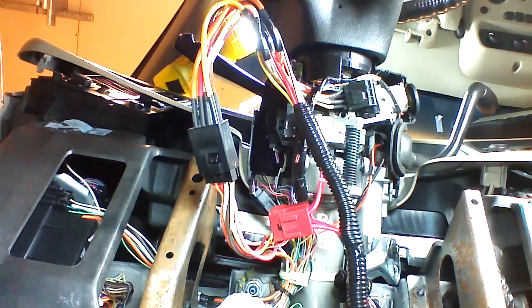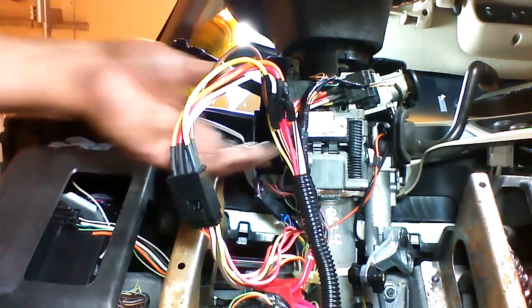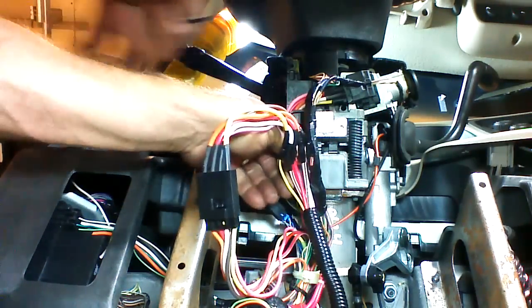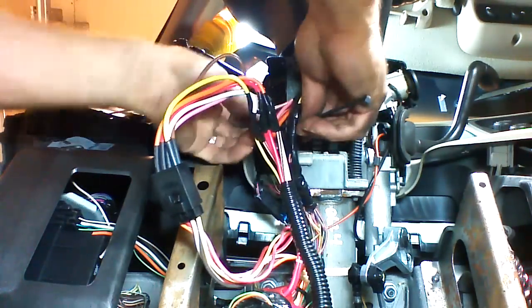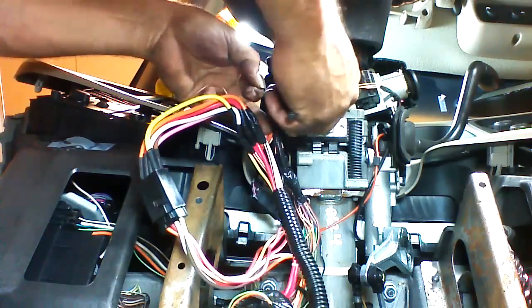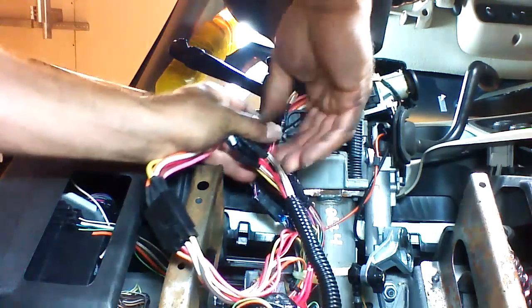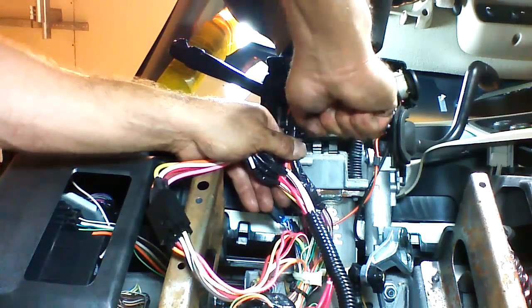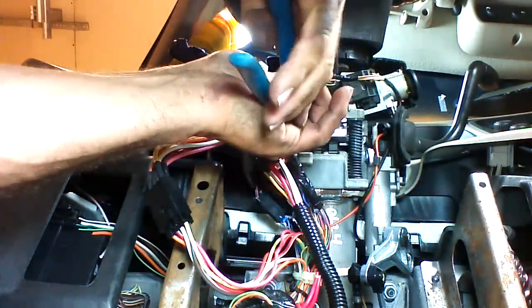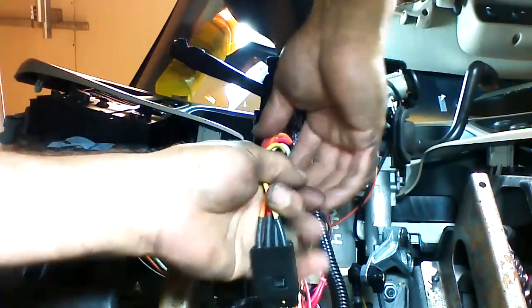Now we have made all of our plug-in connections. After the ignition switch is plugged in, we're going to route the wires. Put our wires on top of this plastic assembly and wrap a zip tie around. The other wires separated from our ignition wires hang on the bottom. Tighten the zip tie up — that's what it's going to look like underneath the dash.